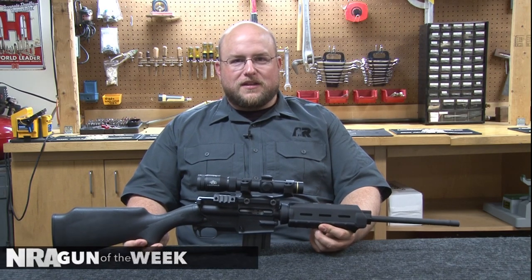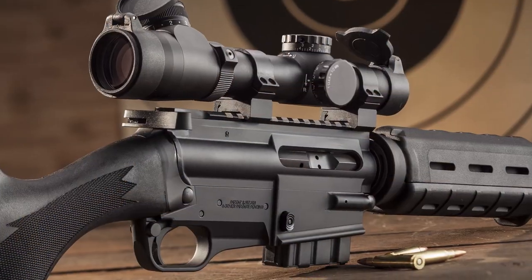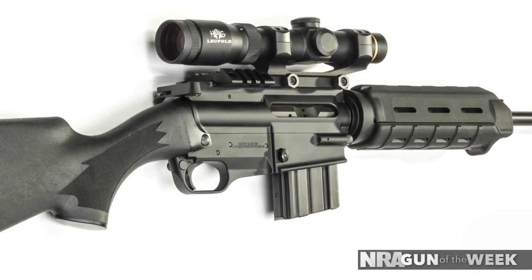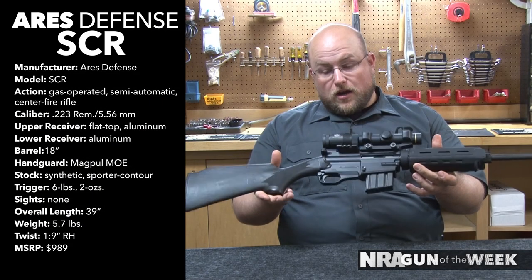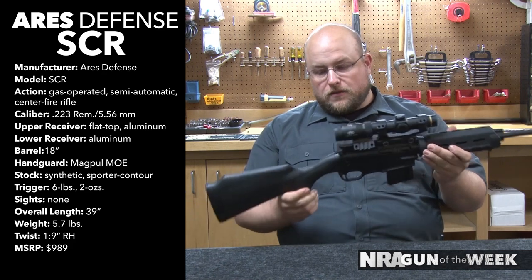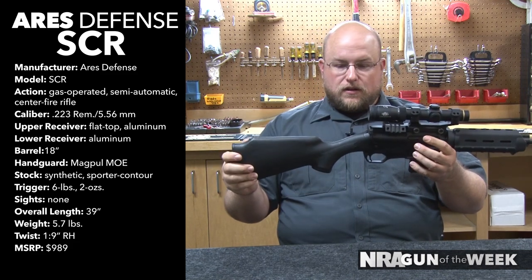Hi, I'm Christopher Olsen with American Rifleman, and this week we're featuring the Ares SCR. The SCR stands for Sport Configurable Rifle. As you can tell, this is not your average AR-15 or AR-15 looking platform. In fact, this differs dramatically from the standard, as you can tell by its Monte Carlo style of stock.